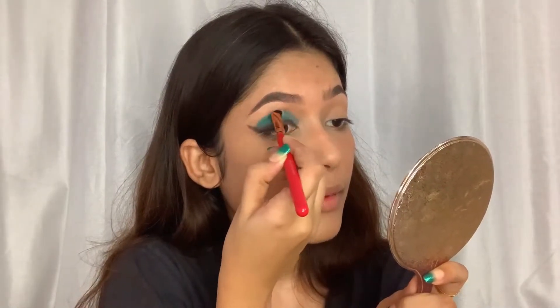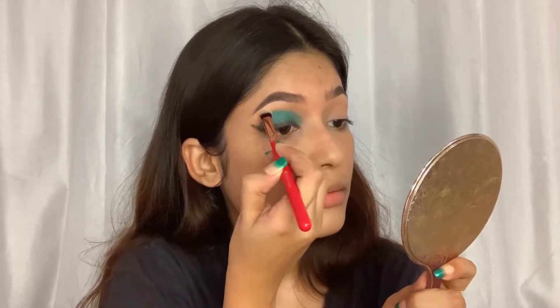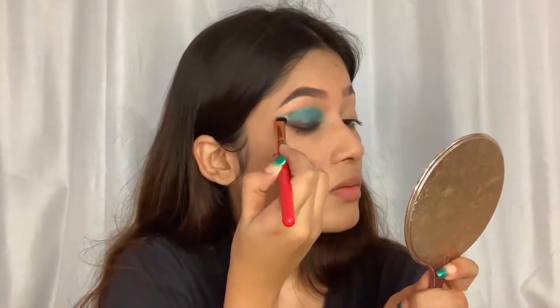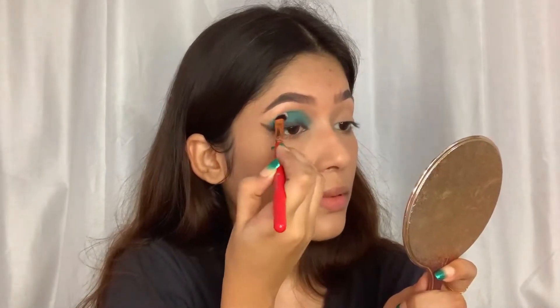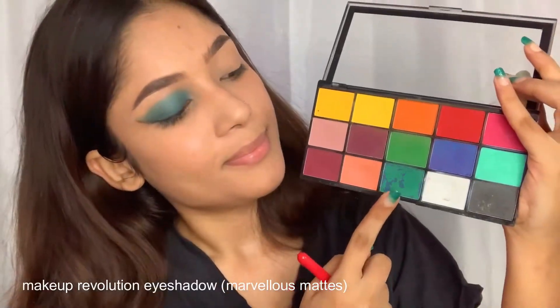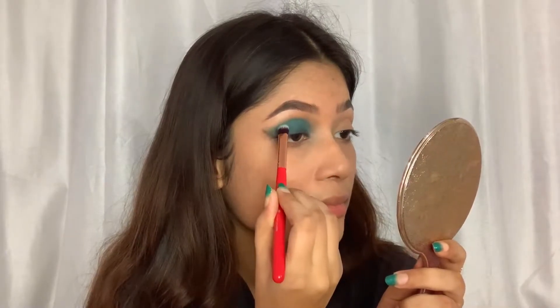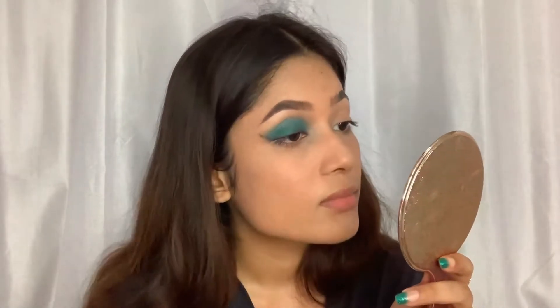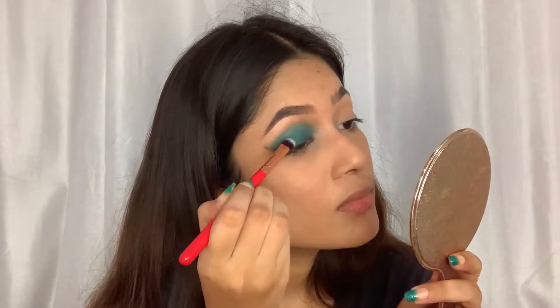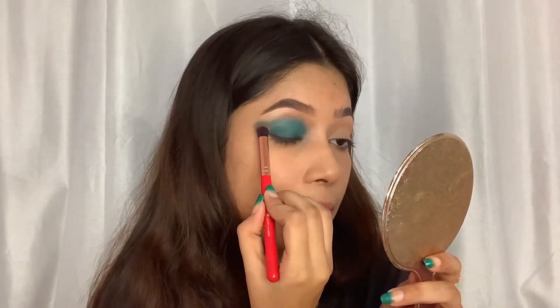I'm going to blend the edges with the help of a brush so that there's no harsh line. Now I'm going to use this Makeup Revolution palette and pick a deep turquoise shade, placing this shade with a blending brush.